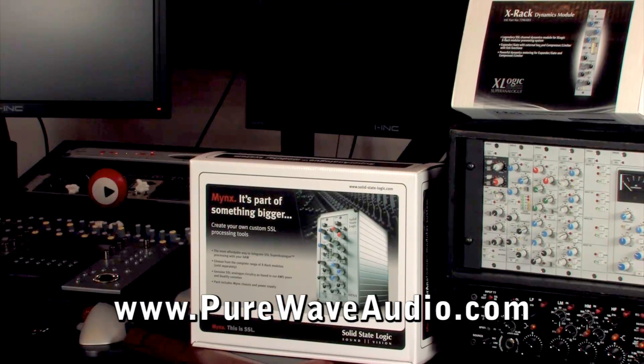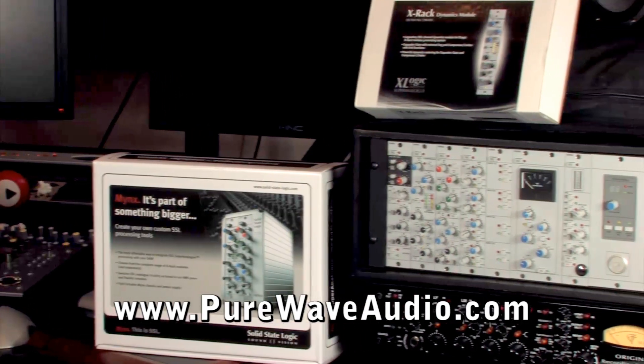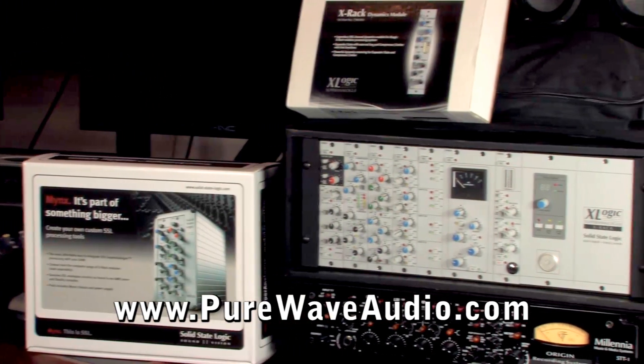Each company has multiple mic pres, EQs, compressors, summing boxes, and any other kind of audio device, all in module form.